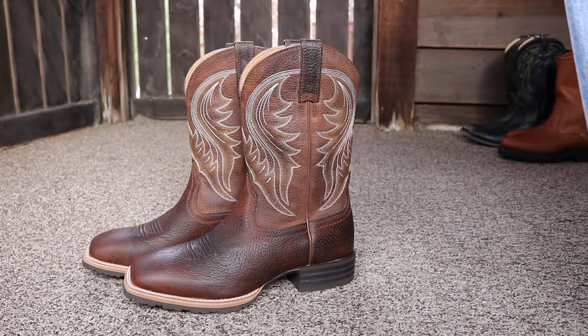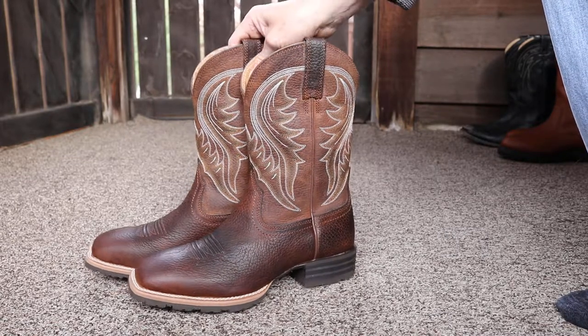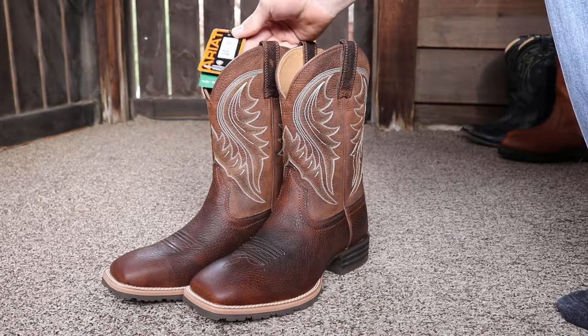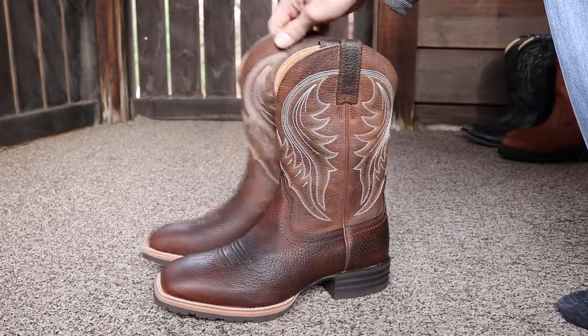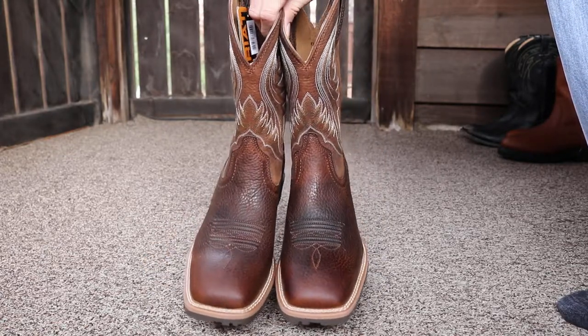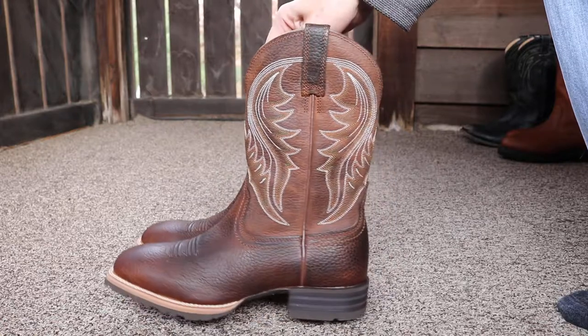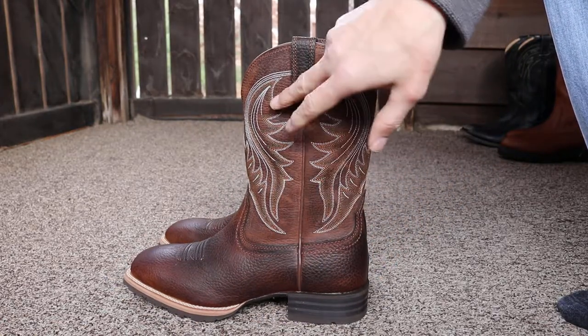These are the Ariat Hybrid Ranchers. I'll put a link down in the description if you want to check them out on Amazon — that's where I purchased these. These are kind of a new pair of boots for me; I have not removed the tag yet. They are square-toed boots with an 11.25 inch shaft.